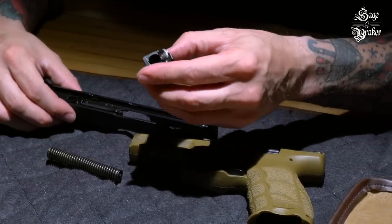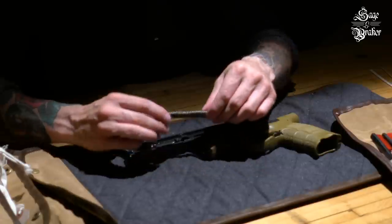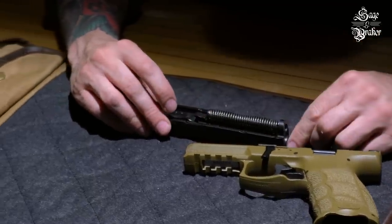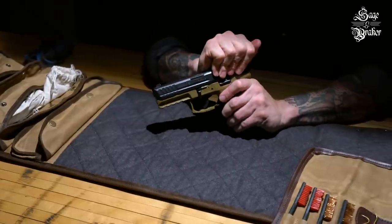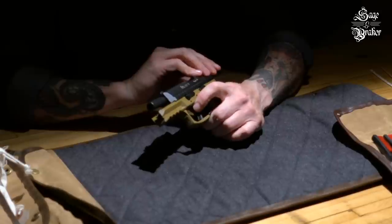You can place the barrel back in the slide — there's only one way it's going to go in. Now, take the recoil guide and make sure that the notched end is toward the muzzle; you'll hear a click when it's in. Take the slide and slide it back into the frame, push it all the way back and lock it open using the slide lock, then flip the disassembly lever 90 degrees counter-clockwise.